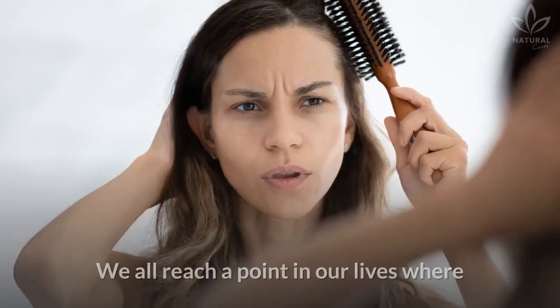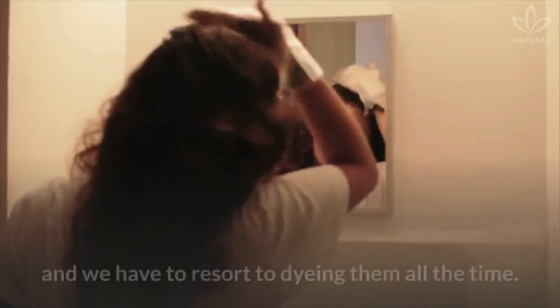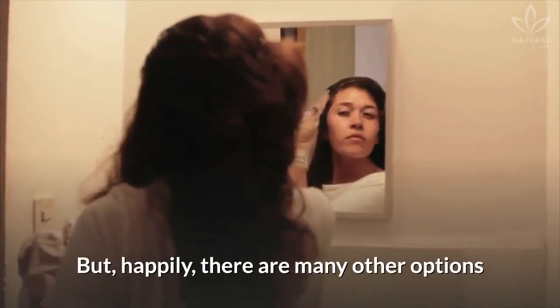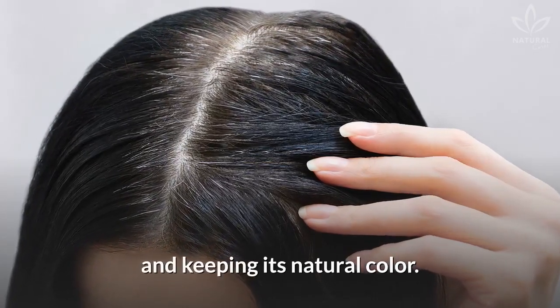Do you have white hair? We all reach a point in our lives where the white hairs won't stop showing up, and we have to resort to dyeing them all the time. But happily, there are many other options for dyeing your hair at home and keeping its natural color.